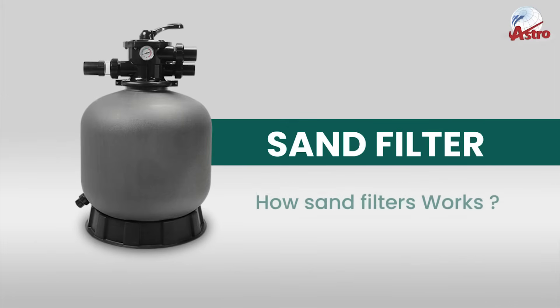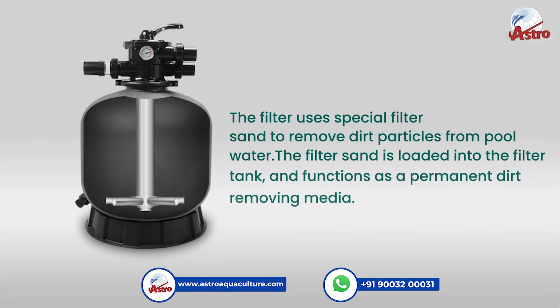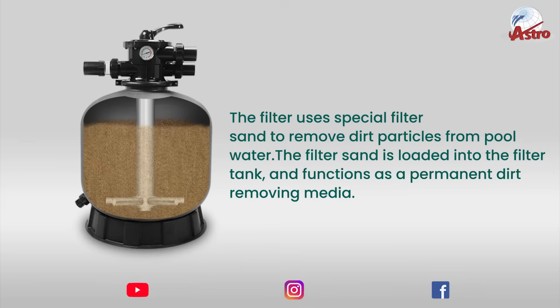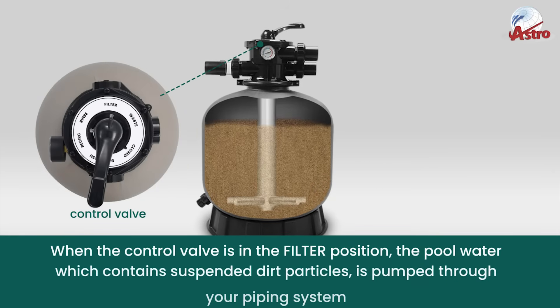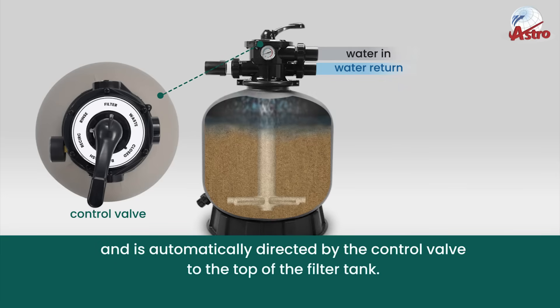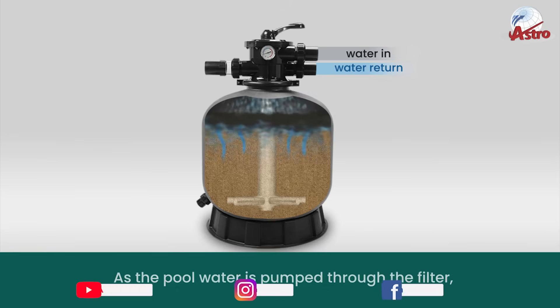How a sand filter works: the filter uses special filter sand to remove dirt particles from pool water. The filter sand is loaded into the filter tank and functions as a permanent dirt-removing media. When the control valve is in the filter position, the pool water which contains suspended dirt particles is pumped through your piping system and is automatically directed by the control valve to the top of the filter tank.